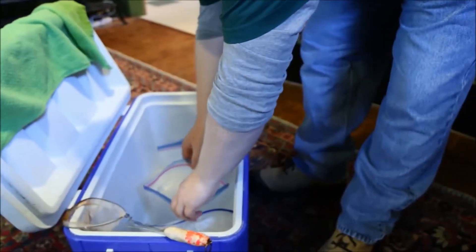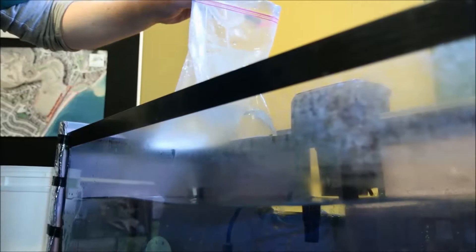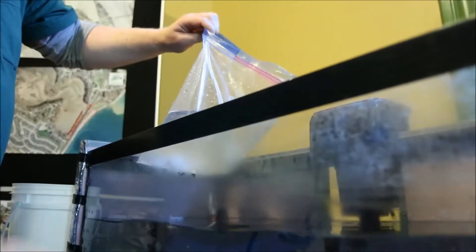Then I'll put the bag into the cooler — you have to be a bit careful but it can sit up on its own. I'll get a second bag out. Usually we do two or three bags for the fish. The fish are okay with about 45 to 50 in a bag, but if you have a long trip you might want to put only 30 or so in a bag.